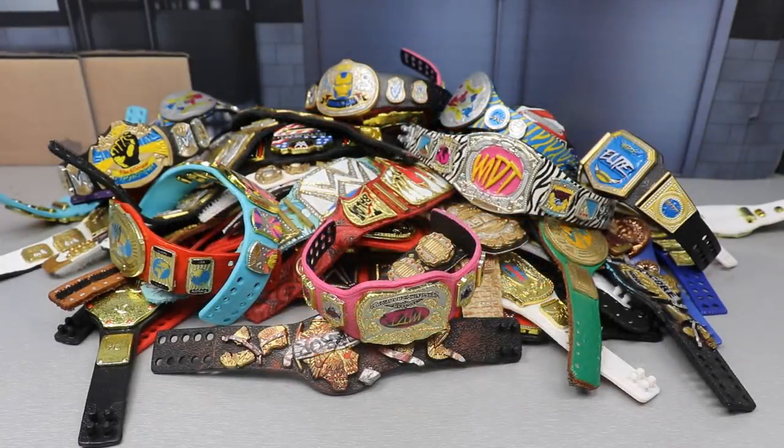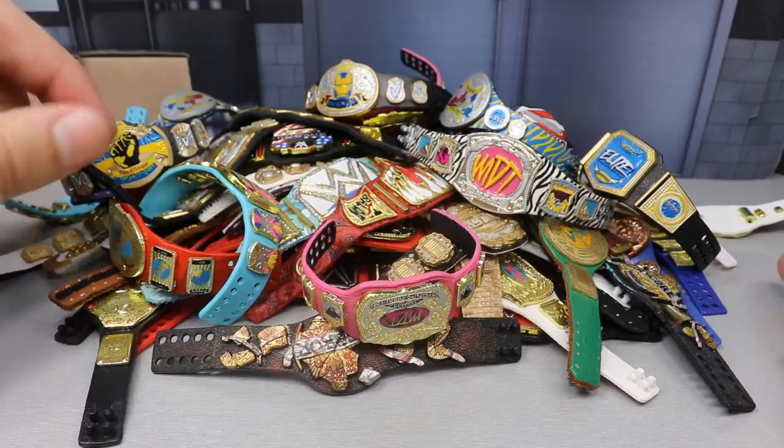What is good everybody, welcome to an epic MDT toys video. Today we have another collection style video for you guys, but today it is a little bit different — we are doing my full custom WWE action figure belt collection. Yes, these are all custom made, and a lot of these you can actually make yourselves.